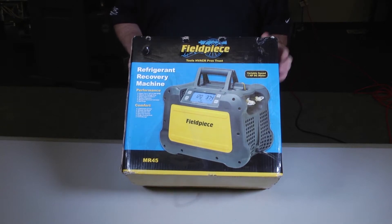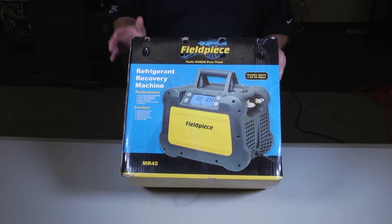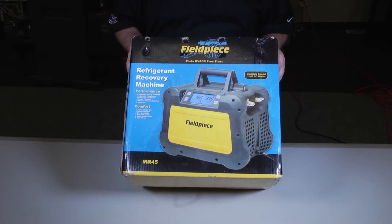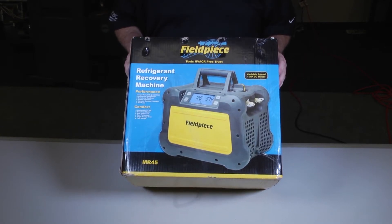Hi, I'm Jose Delaportia. Thanks for tuning in to Toolbox Tuesday. Today I'm excited to show you one of our newest acquisitions here at HVAC Learning Solutions, the FieldPeace MR45 Recovery Machine.